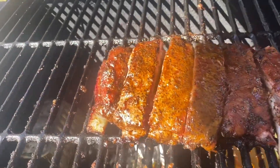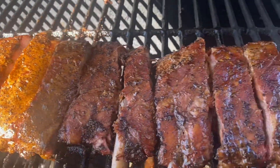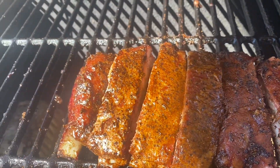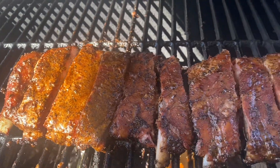All right guys I'm back and I've got it all cut up now. This is how it's looking. We're going to grab a piece, taste it, and close out the video. Let's taste it and see what we get. This is bomb. I can taste everything.